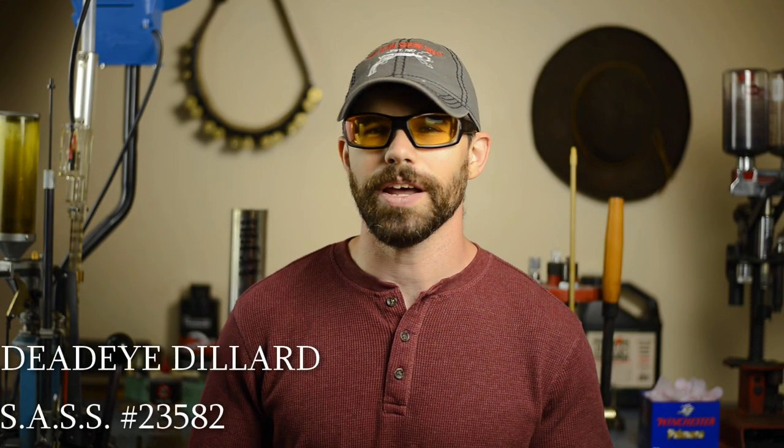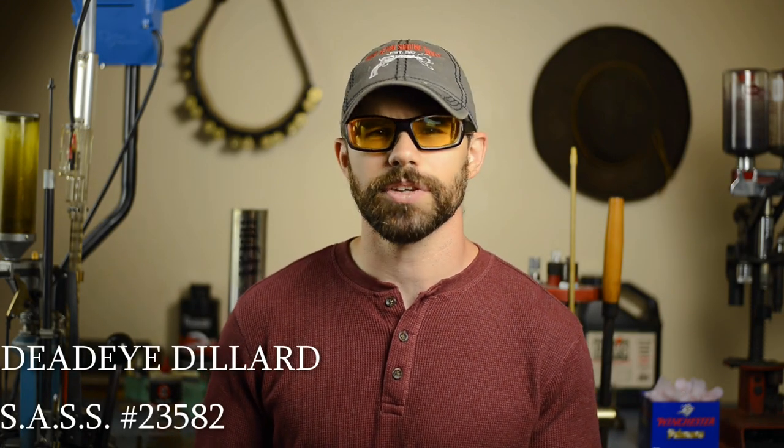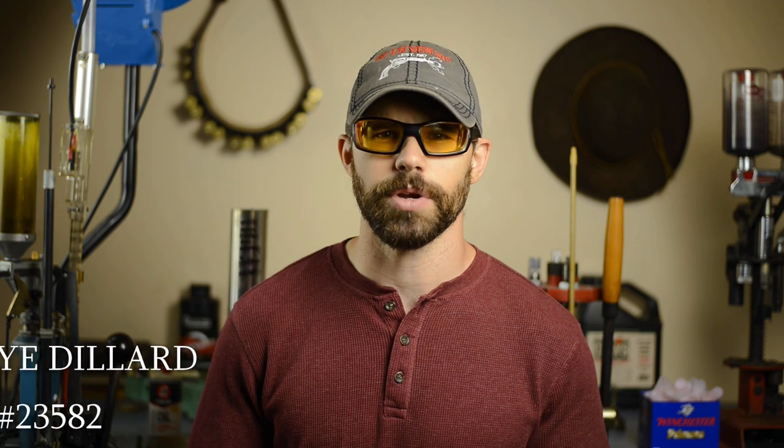Welcome back to the channel guys. I'm Deadeye and if you're new here, we cover tips, tricks and techniques that can help you in the sport of cowboy action shooting. Today we're back covering some simple beginner rifle tips.